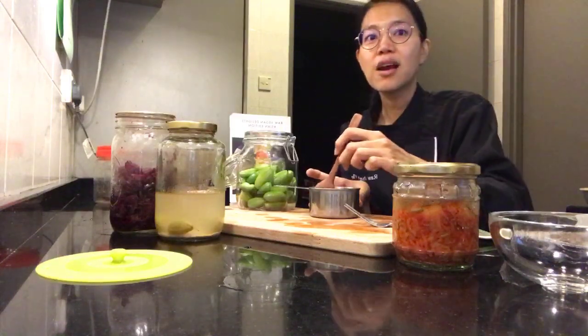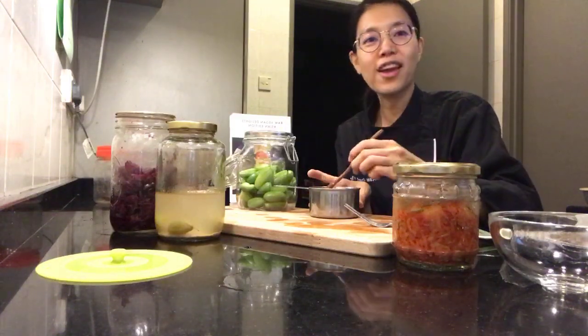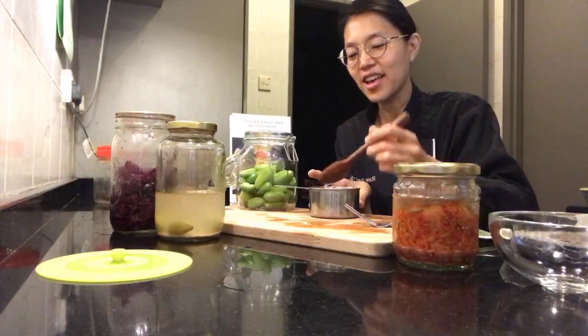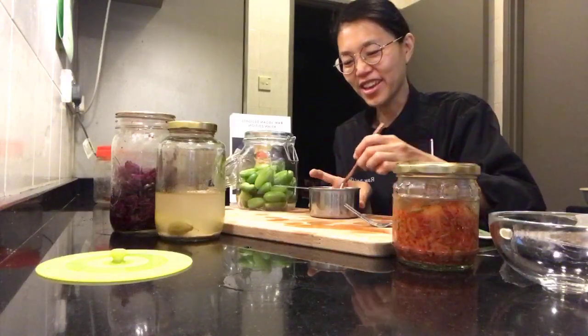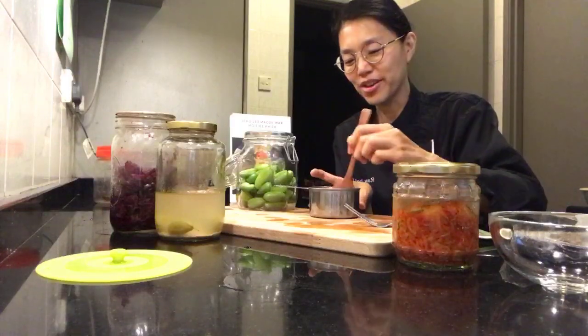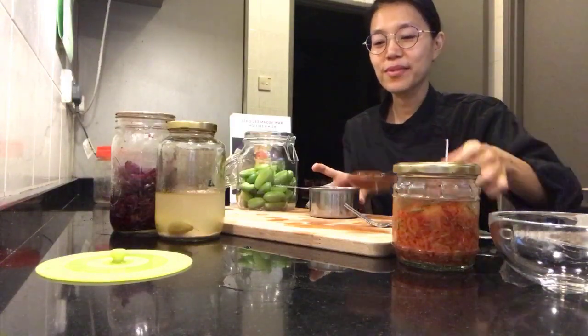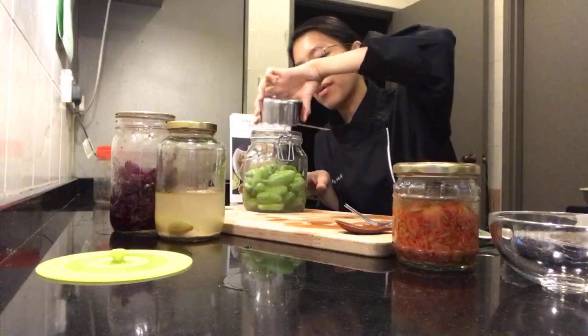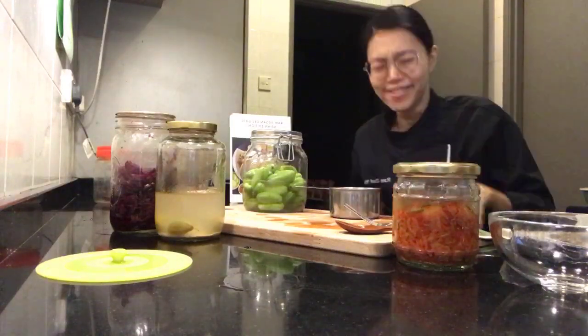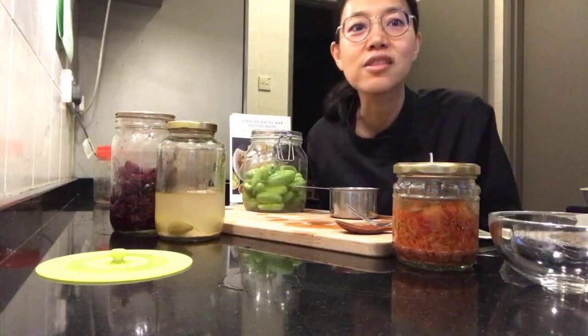I'm still trying to figure out the perfect angle for doing these online cooking demos. I don't actually have a proper tripod, so I'm just bootstrapping it. The Instagram angle looks quite nice right now, though. Someone says good view — great, I'm glad you can see.